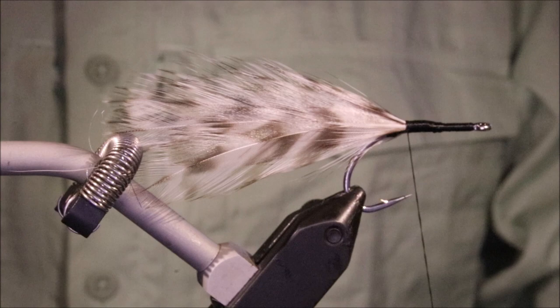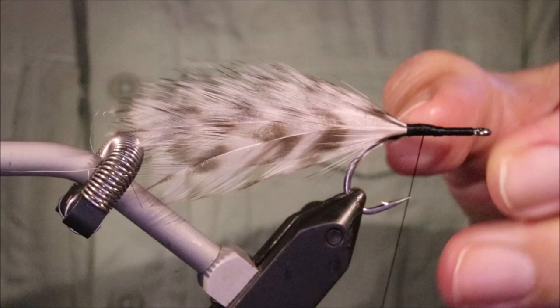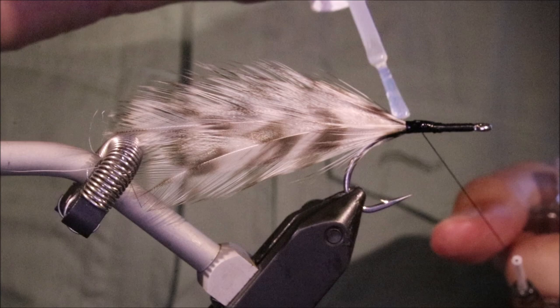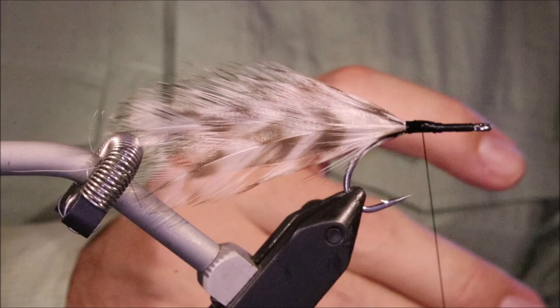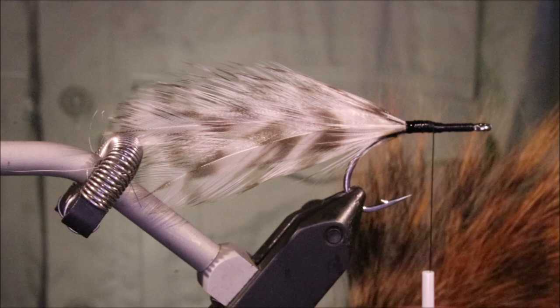I'm making a tough wee fly. I'm going to tie my collar in slightly forward of the tail, but before I do that I'm going to get some head cement on and even let it come onto the hackle. It will not foul anyway, but that does no harm - just to stiffen things up slightly.